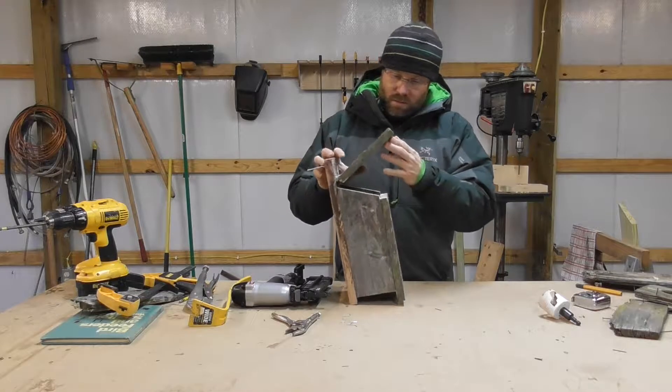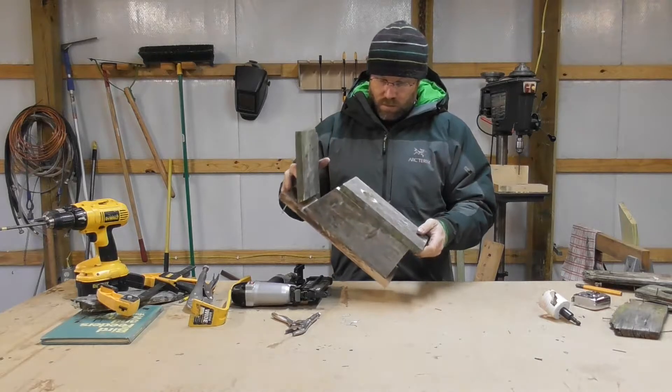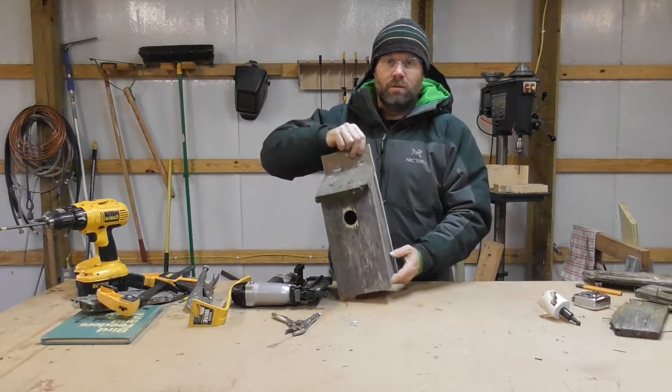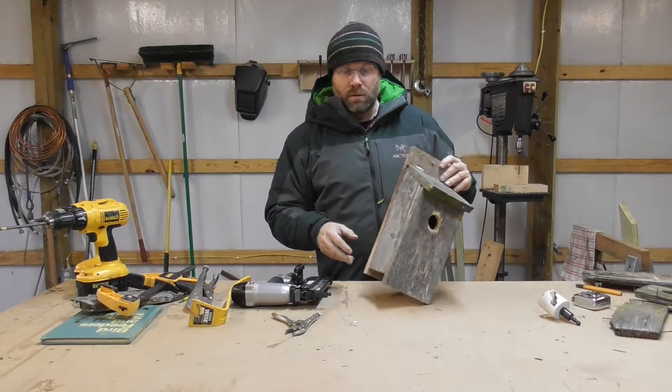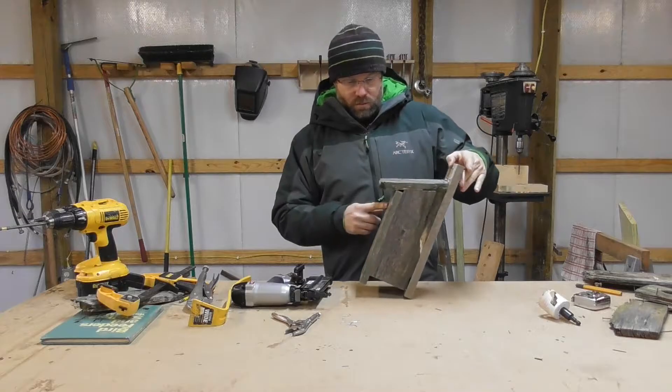Here's the completed birdhouse. I put a hinge on the lid so we could lift it up and look inside. I like the way it came out. I like the weathered look of the wood — it's going to blend right in with the other old houses. I think it's going to work pretty good.